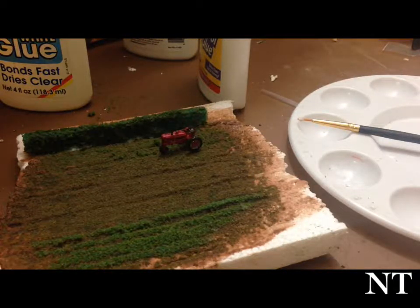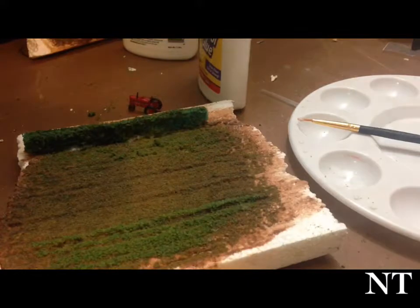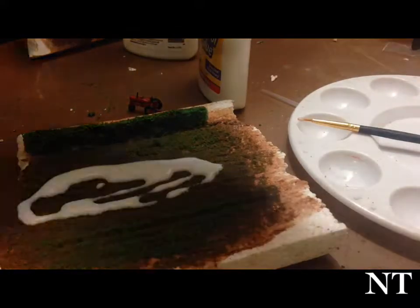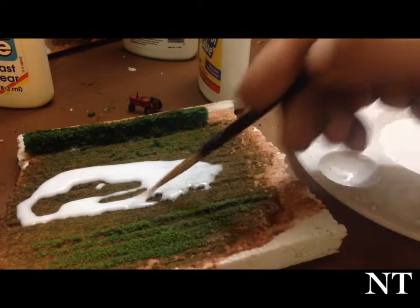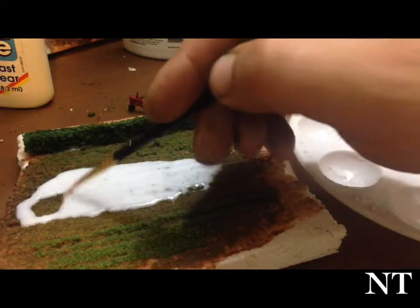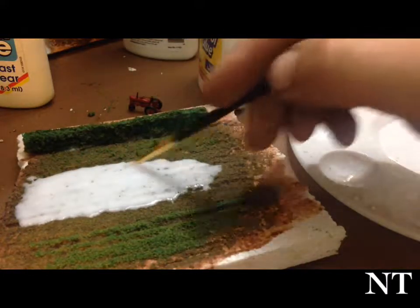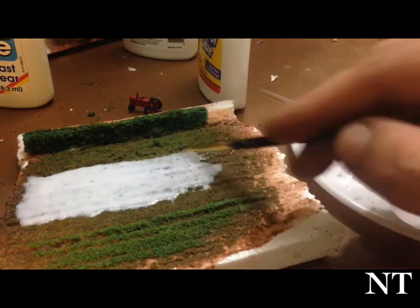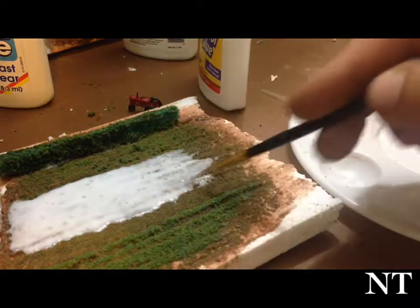If you want to do wheat, just pour on a lot of glue — a 50/50 white glue mixture — and just go across the whole thing. Use your paintbrush to tease it around and get it across the whole thing. The wheat is planted so close together — only about an inch to an inch and a half apart between stalks, including width. So if we go ahead and do a wheat or even a grass field — I'm going to say they're going to make hay out of it — just cover the whole thing. Cover the whole thing in glue for tightly planted crops.